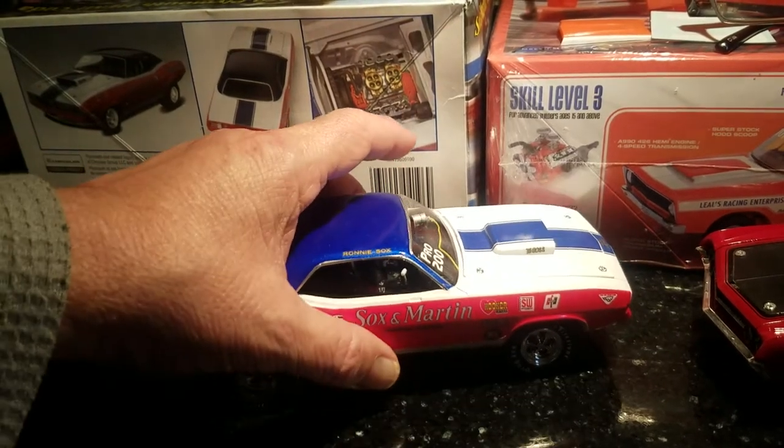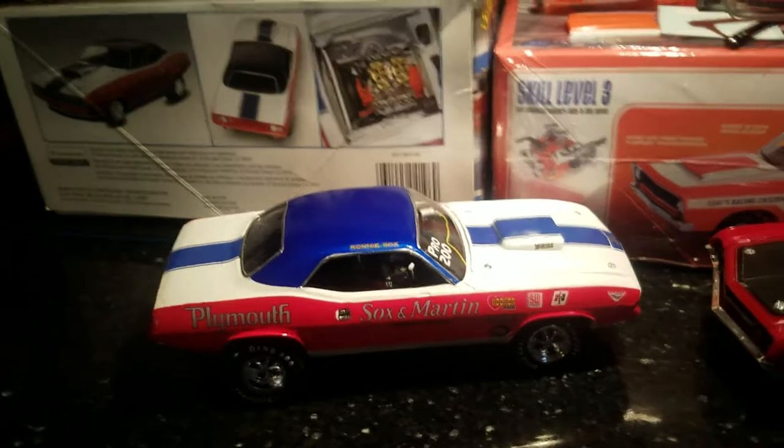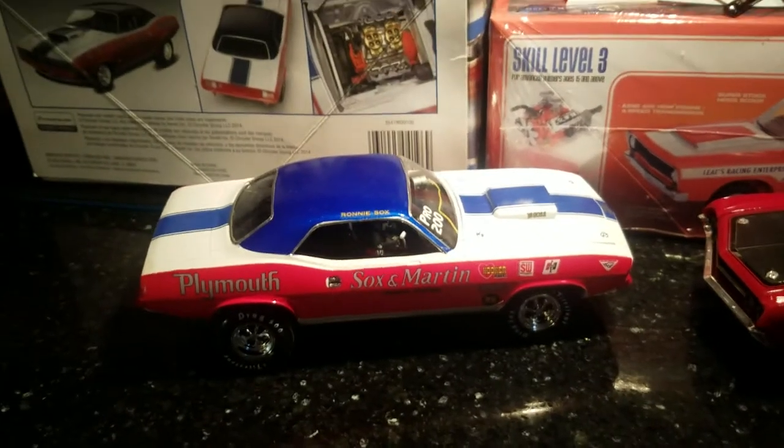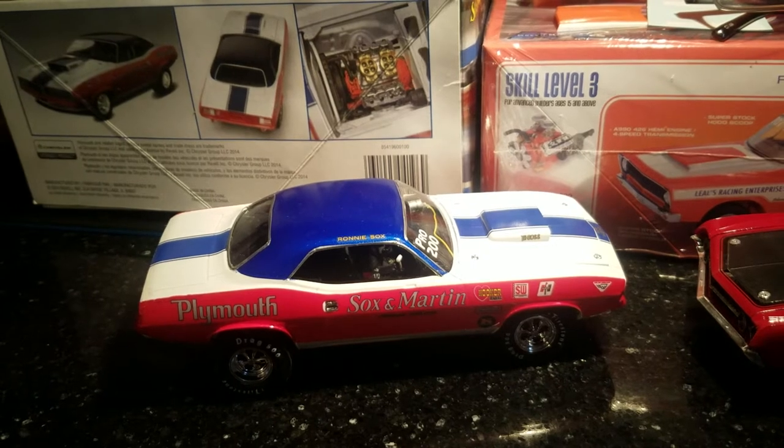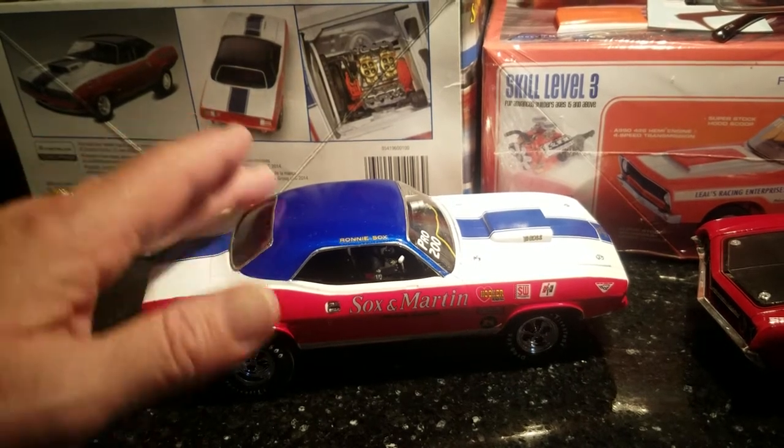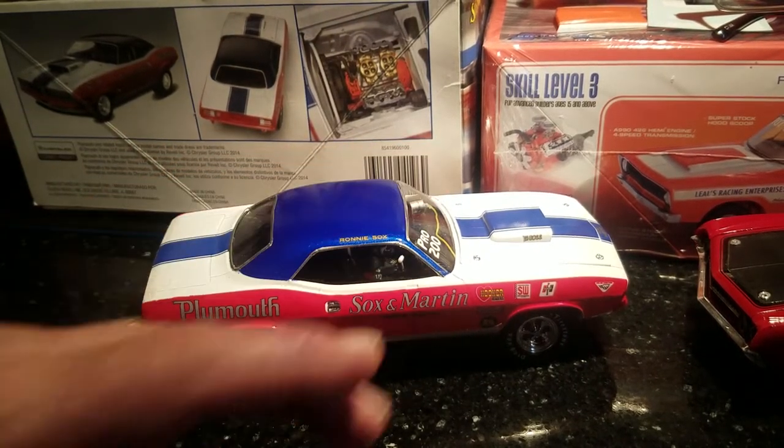Hey guys, Al Spence here for Gulf Coast Custom Models. Good morning, hope everybody had a nice Father's Day weekend. I was gonna get this up last night but we just got so much going on, couldn't get it up, but don't worry — got it up today.